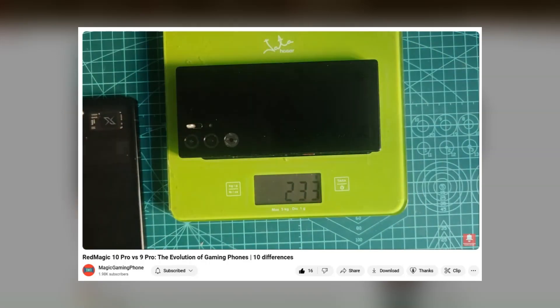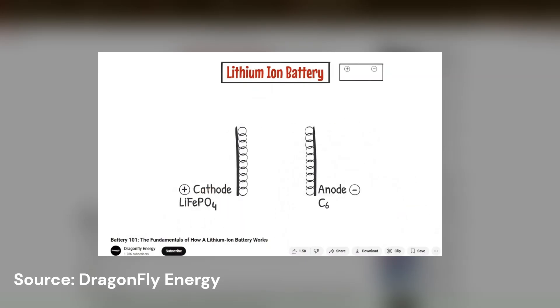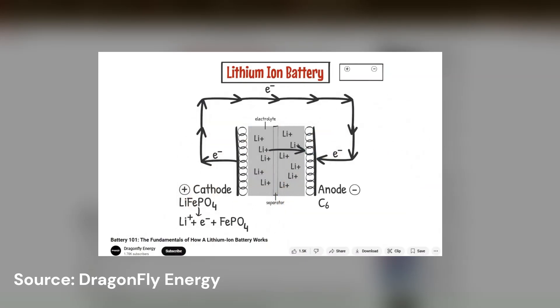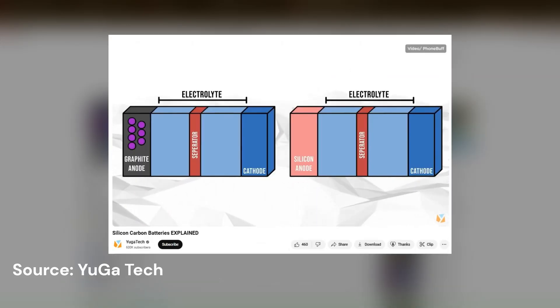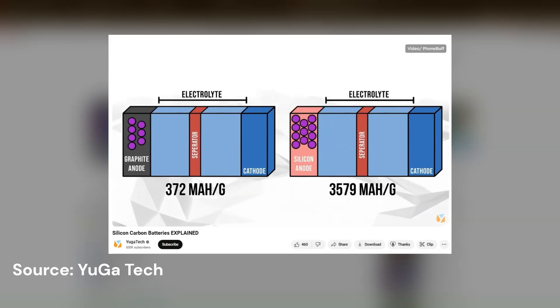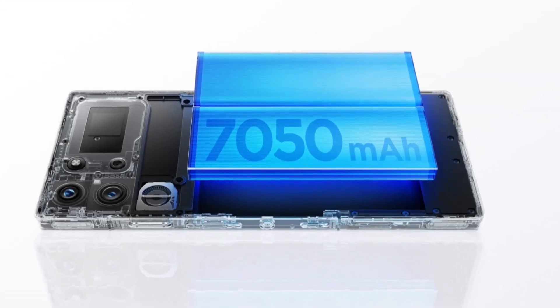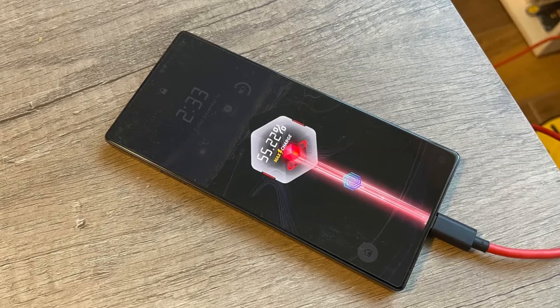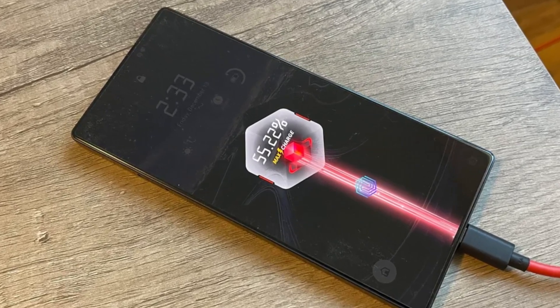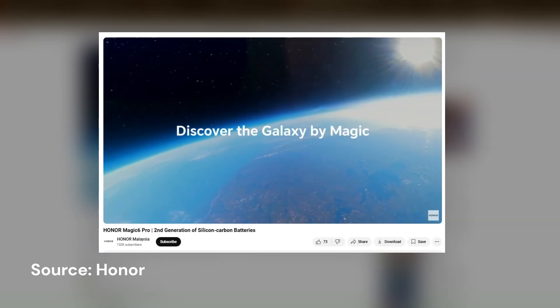So, how is this possible? The answer lies in the use of silicon carbon anodes. Traditional lithium-ion batteries rely on graphite anodes, but silicon can store up to 10 times more charge, significantly increasing energy density. However, pure silicon expands and contracts during charge cycles, which can lead to battery degradation. By combining silicon with carbon, manufacturers can stabilize the structure, reducing expansion issues while maintaining high energy storage capacity. This technology allows the batteries to hold more power without increasing its size or weight, while also improving charging speed and overall battery lifespan by reducing material stress. Since Honor introduced it last year, this is likely to be a trend we'll see in most flagship smartphones moving forward, since it's a clear win-win.